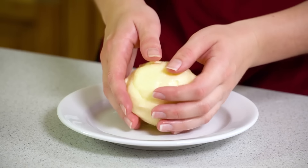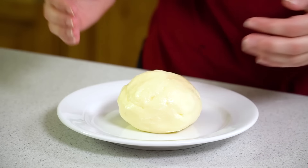What we're doing here is rinsing away all of the buttermilk, so that we have nothing left but pure butter, and here we have our beautiful homemade butter.